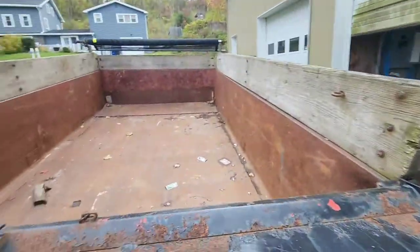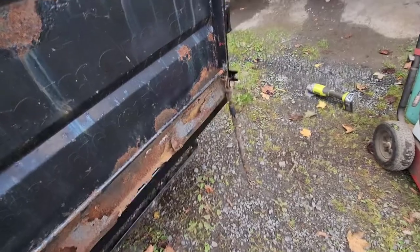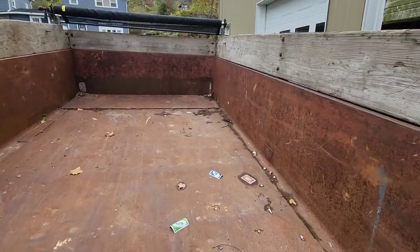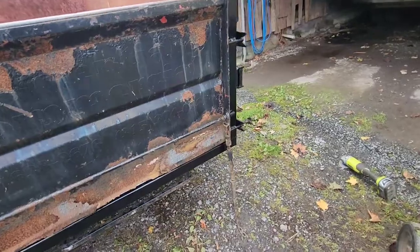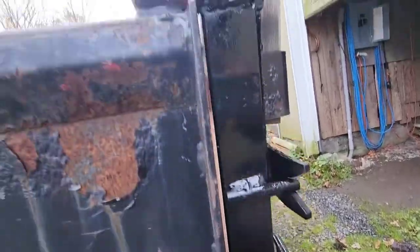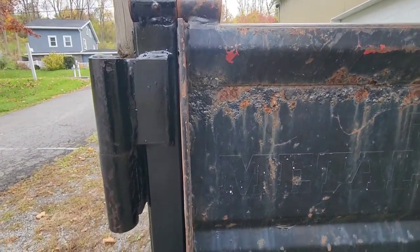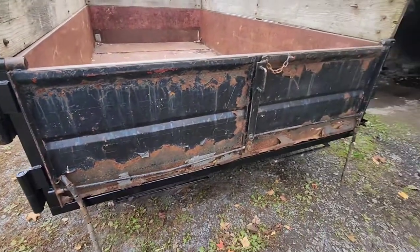The tailgate works as it should. The spreader would work if I needed it to — I've never used it because, as you can see, I don't even think this trailer would hold stone anymore, it's rotted too much. But it holds garbage great — that's what I do. Nice even gaps. Almost new. Getting another 10 years out of it.